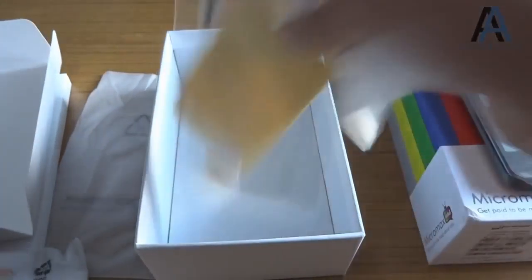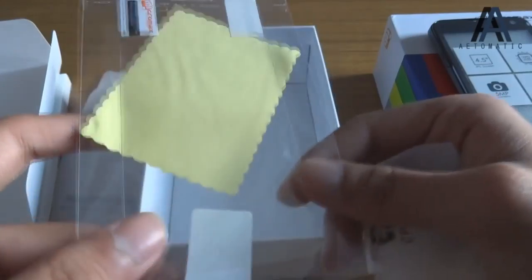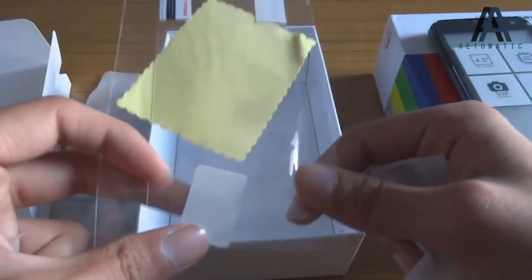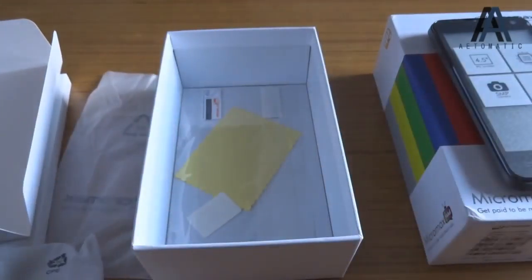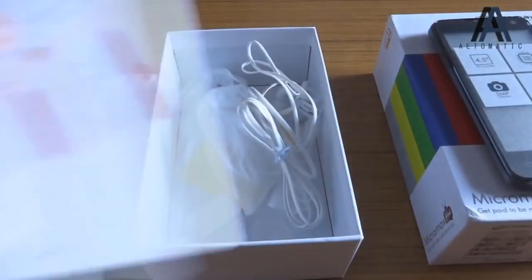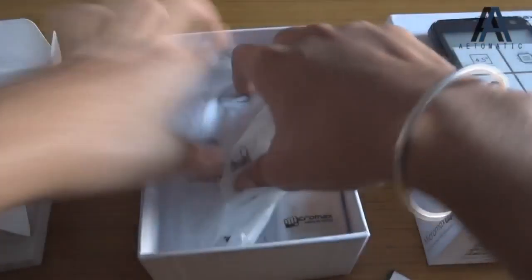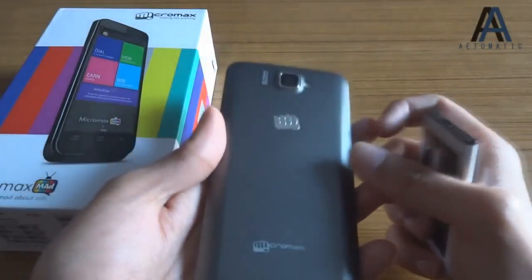I bought this phone solely for this function. It's also got a free screen protector — I like that about Micromax, they give a free screen protector so you don't have to look in the market for one, especially for your specific phone.